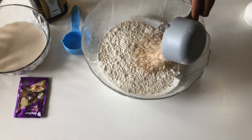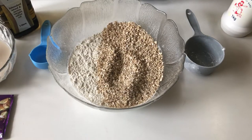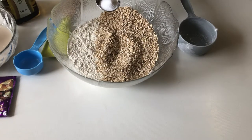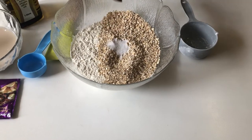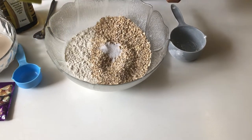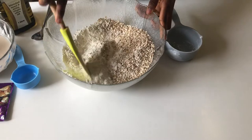To one and a half cups of all-purpose flour, we're going to be adding in one cup of instant oats and a teaspoon of fine salt. You can add less or more depending on your tolerance of salt, but I think this is exactly perfect for this recipe.